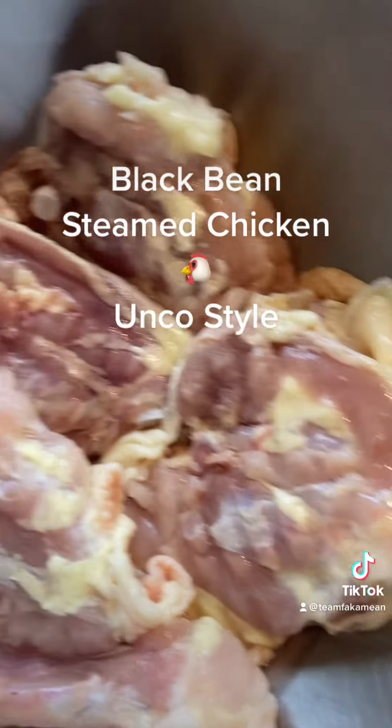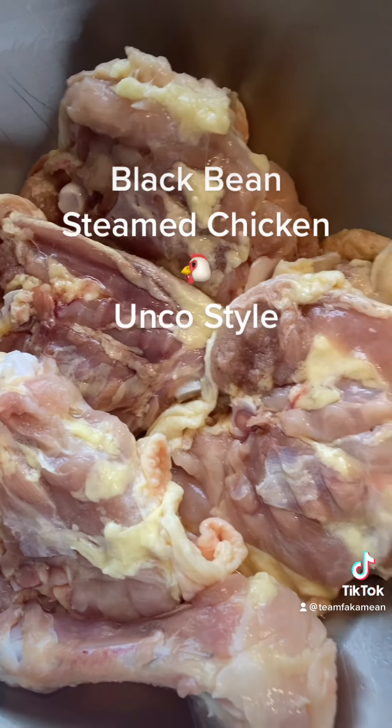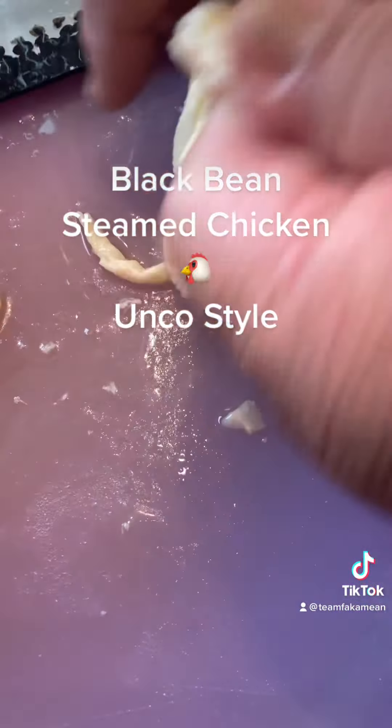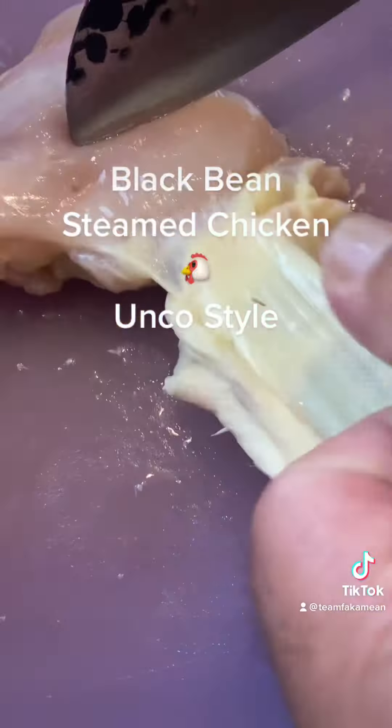Stay tuned. Right now I got some chicken thighs - we got them from Costco, so I defrost them and I'm gonna take off the skin and debone them. So we get the skin, we're gonna take off the skin.